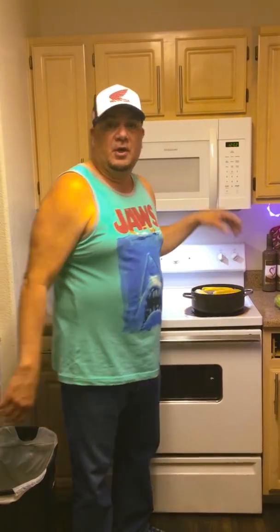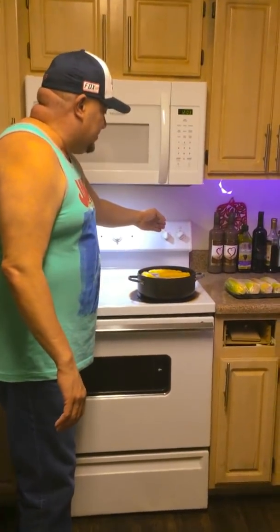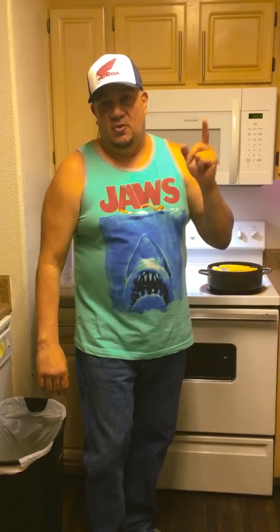Boil the corn for 15 minutes. Again, just wanted to remind you what we're doing today is called Ass-Kickin' Mexican Style Street Corn. Please subscribe to our channel — we need subscribers to generate an income so we can continue making bigger and better videos for your entertainment, or if it helps you with cooking ideas, that's even better. We got our pot on the stove, the heat is on, and the corn is in the pot with the butter, salt, and water. We'll be back in a few minutes to show you what happens next.